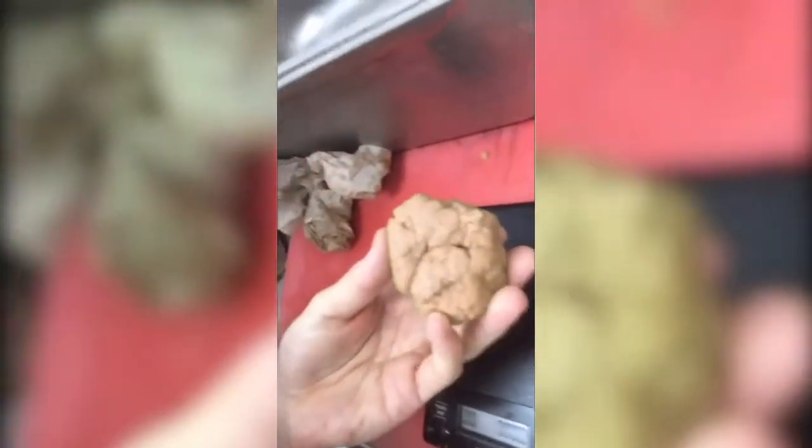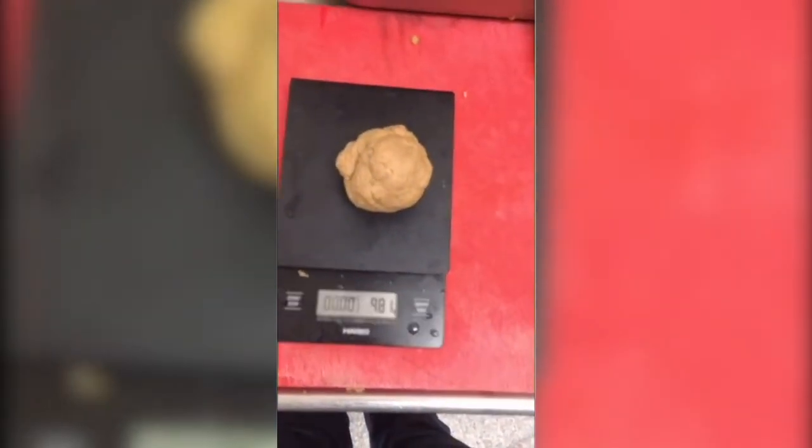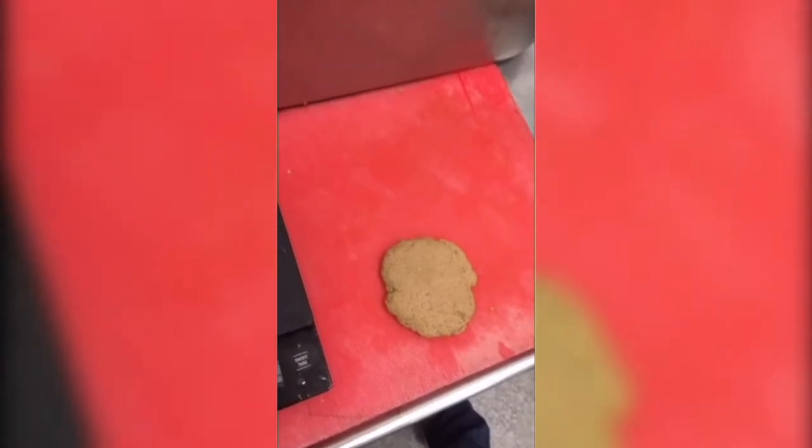I don't know how long that took me, but I just finished making 120 of these — 120 seitan cutlets. Look at that. Does that not look beautiful? I'm going to press these into little seitan cutlets like this, and then I'm going to roast them in the oven in some vegetable broth for about an hour.